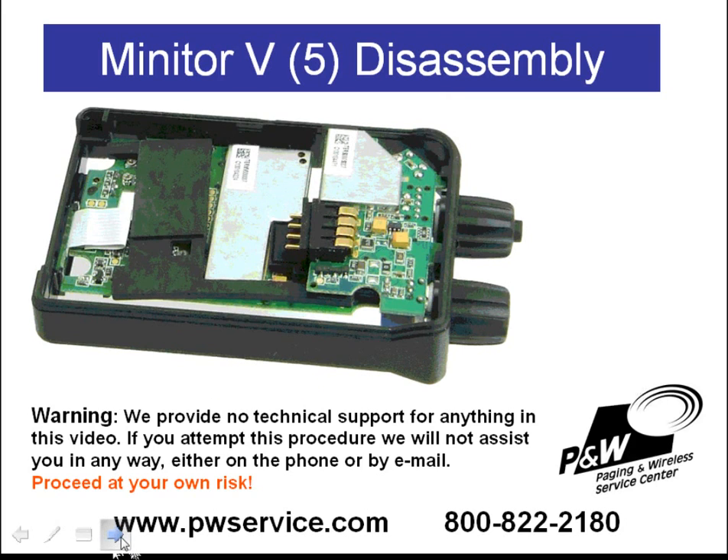Once you have the receiver removed, you can flip the pager over to the other side. On this side you'll see two circuit boards: a switchboard here and a decoder board here. The switchboard has connectors which go into these knobs, so you need to be careful when removing the switchboard not to damage the knobs. You need to disassemble the decoder and switchboard in the proper order.